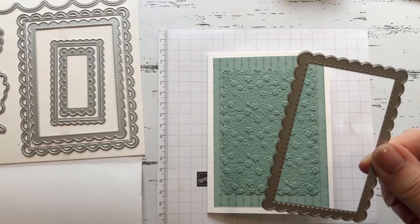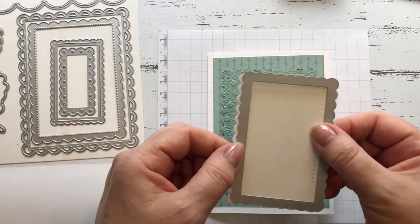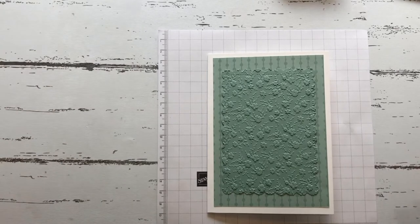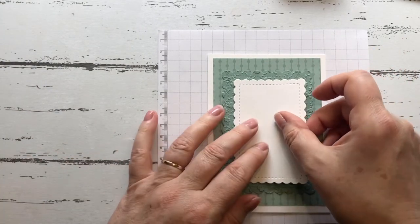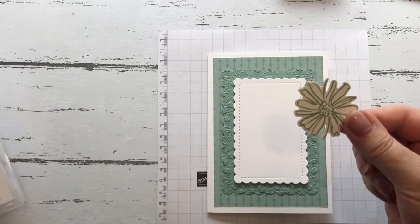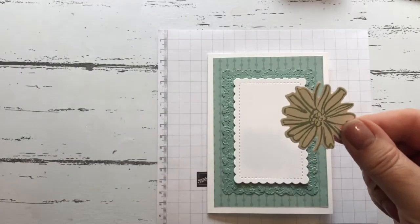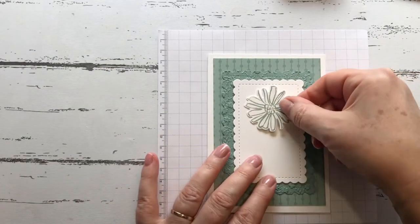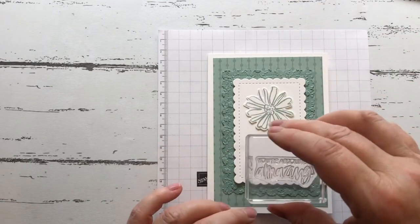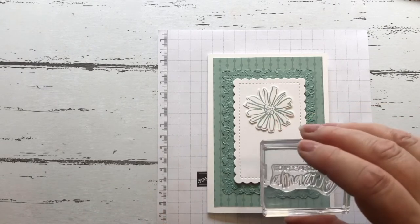I then used the next scallop down and cut out a piece of basic white. That's going to go on top like this. Then I stamped this flower again using the Soft Succulent, and we'll just pop that on there. Then I'm going to stamp a sentiment directly onto the white card stock.